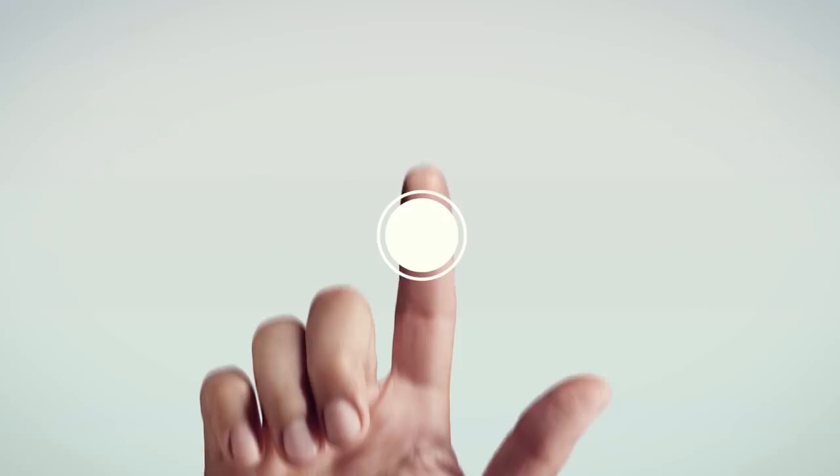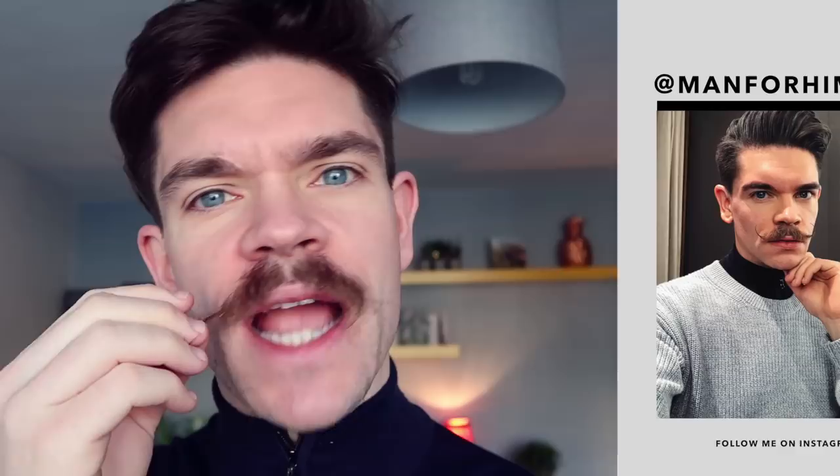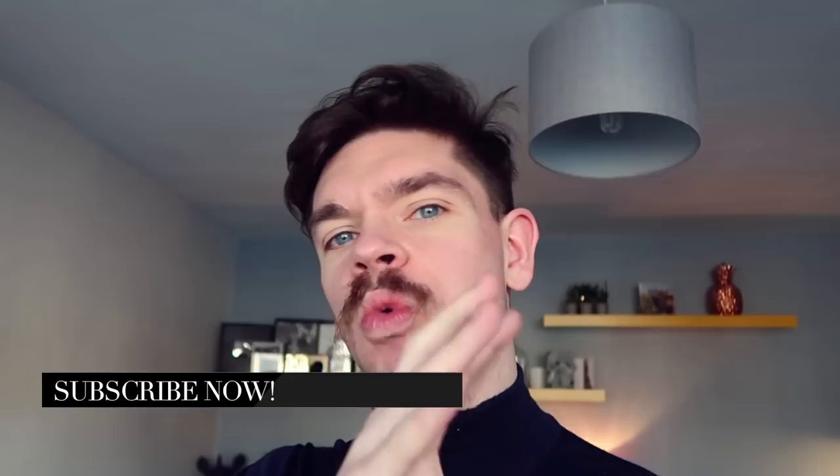Hello! So today we are going to go and get a moustache trim. I wanted to take you to show you actually what happens. As you can see at the moment this is a total mess — I need to get it trimmed. It's overhanging. I want to get the centre sorted and then just shape this all up. So I thought instead of doing it myself I would show you what happens if you were to go and get one done in a barber shop.